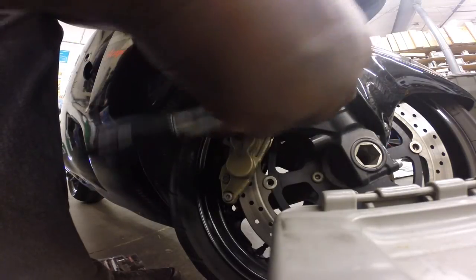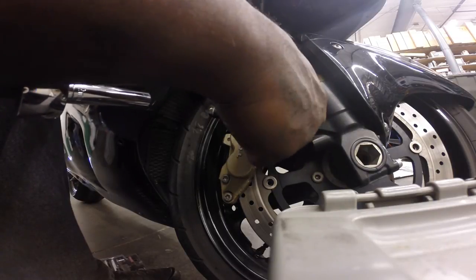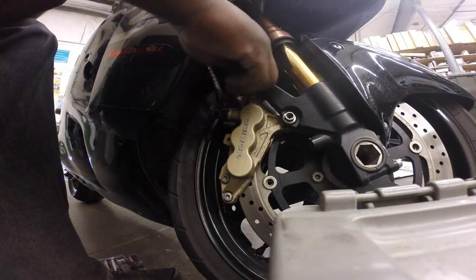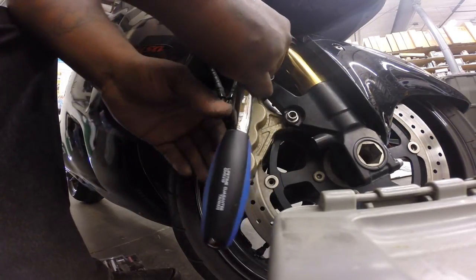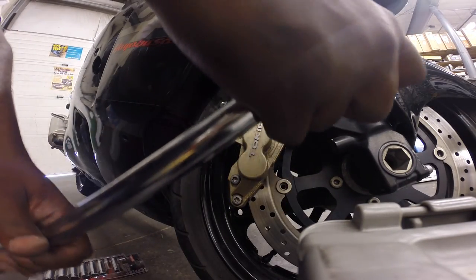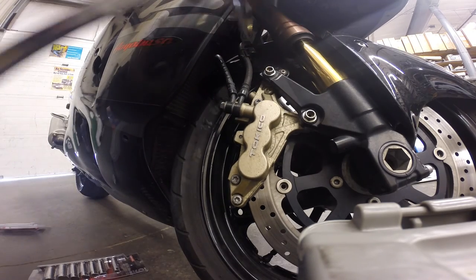This is the same process for both sides. Now get your torque wrench — sorry, the battery went dead — but got my torque wrench. You want to have it set at 28 foot-pounds. Once you hear it click, you know it's torqued down. There it is.